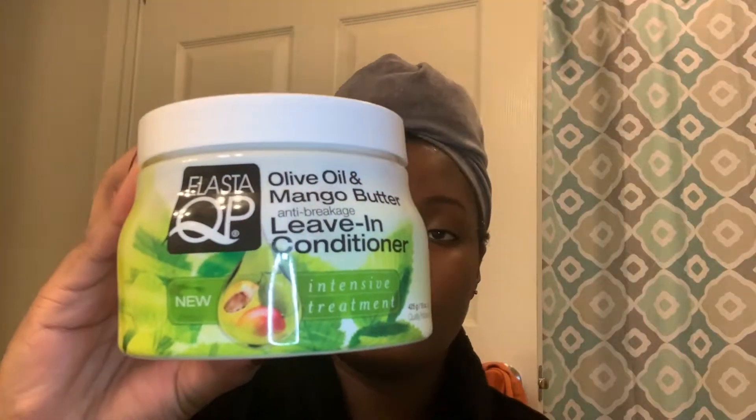We are going to be using the Elastica QP new line that I got from my October Curl Box. I'm going to be using the olive oil and mango butter anti-breakage leave-in conditioner. It says: moisturizing butter of mango and olive oil, adds strength, moisture, and shine to even the most brittle, damaged hair — perfect for natural, braided, and straight styles to soften, silk, and moisturize, leaving hair feeling like silk.